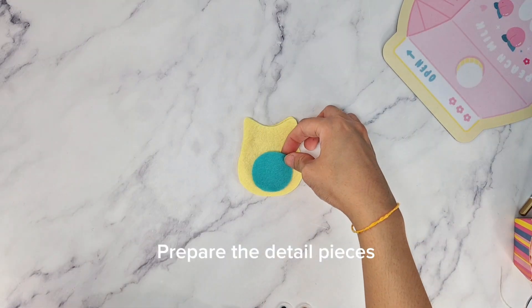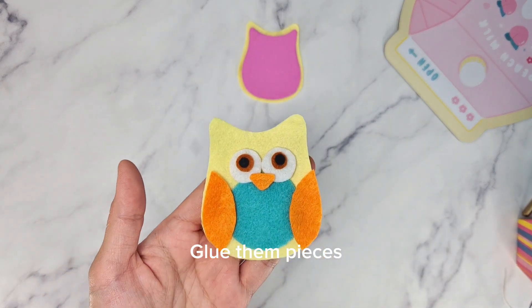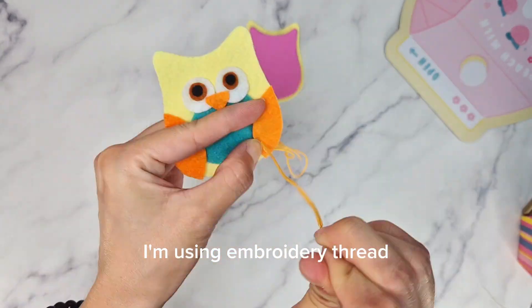Prepare the other detail pieces. Then carefully glue them in place. Now sew on the line details. I'm using embroidery thread.